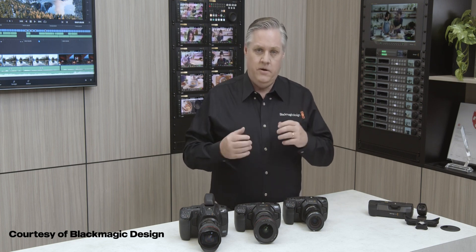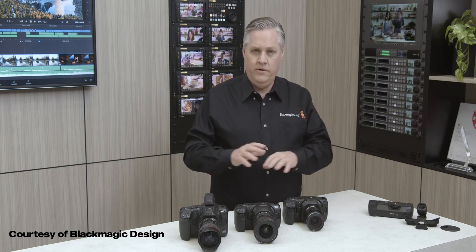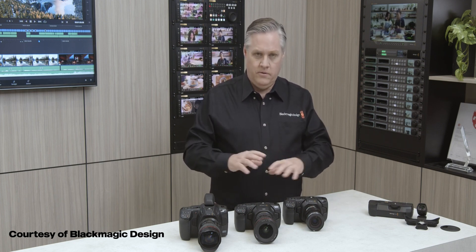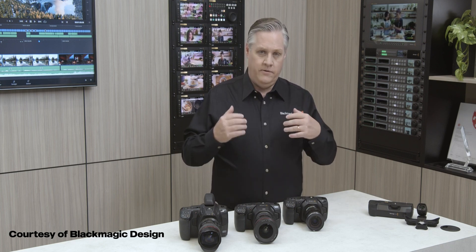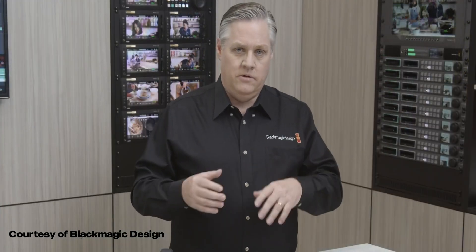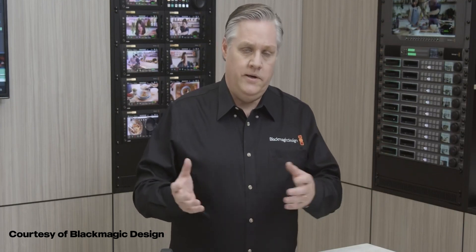There's actually a cool secret feature that's been hiding in these Pocket cameras and they've never really used it until now. All these cameras actually have a gyro sensor built in — all three models have it. You can now record data from the gyro sensor into the Blackmagic RAW file, and there will be an update for DaVinci Resolve soon that will use that gyro data. The Blackmagic RAW Developer SDK has also been updated to support it.